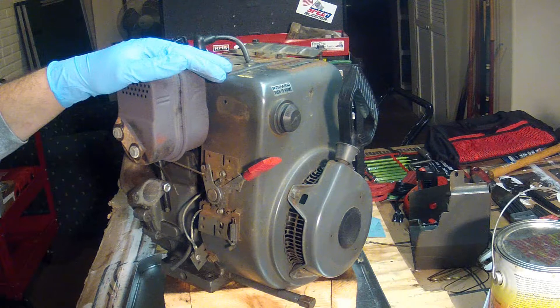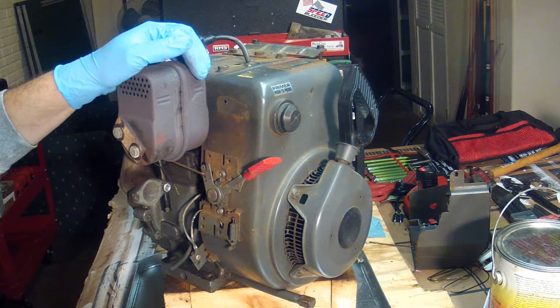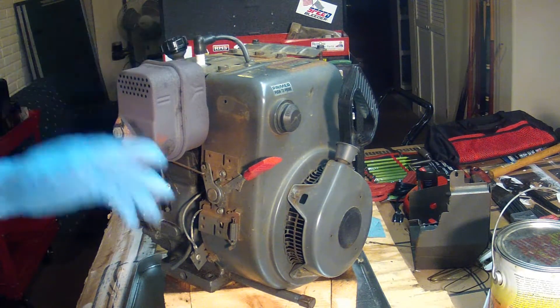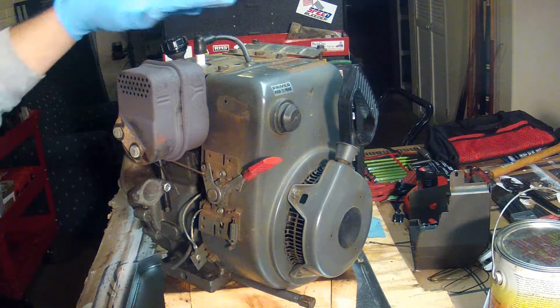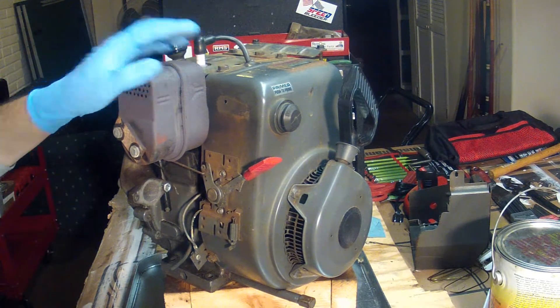I also want to get access to the head. I'm going to take the head off and clean up the valves and take a look at what the piston looks like, because the carburetor was running pretty rough and it's probably been that way for years. I can only imagine what kind of carbon buildup is in the head, so we're going to take this apart today and get at the head.